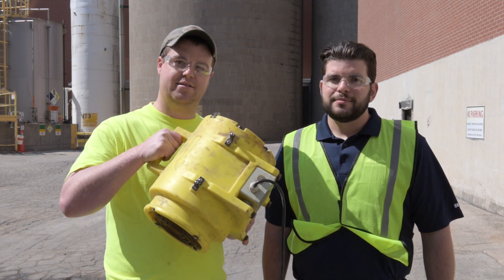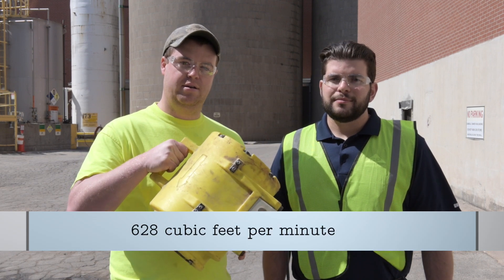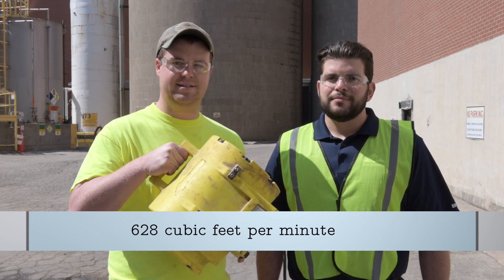Now our next step is we need to determine how long it's going to take to get good clean air inside that tank. If we use a fan like this, it gives us 628 cubic feet per minute. So knowing these variables, how long will it take for this fan to replace all the air inside the tank?